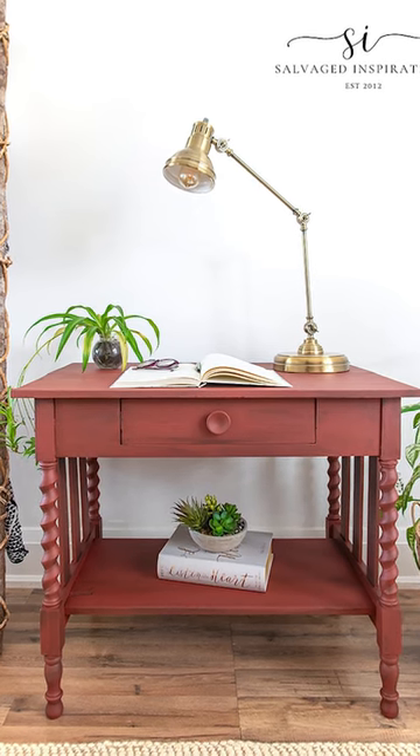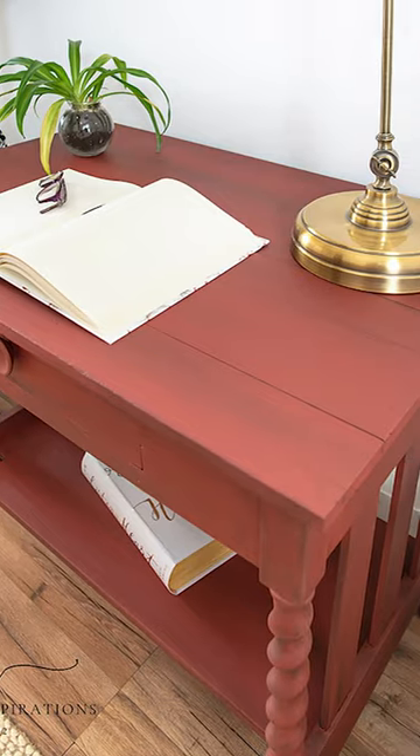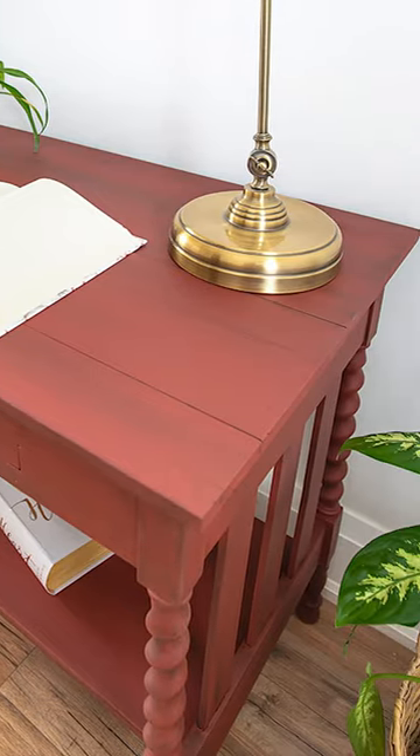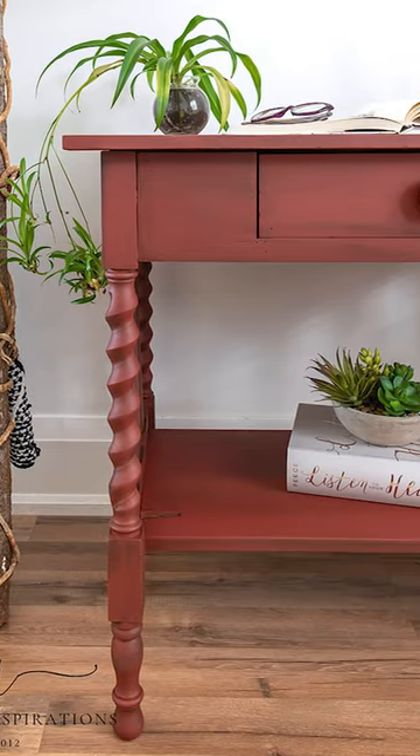And here's the finished look. It's been a while since I've done a distressed piece and I had so much fun. I can't wait to hear what you think. For more videos just like this, like and follow at Salvaged Inspirations.